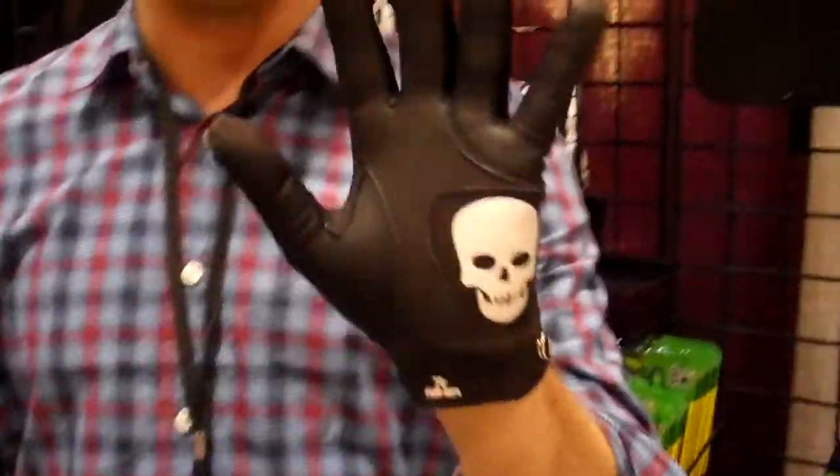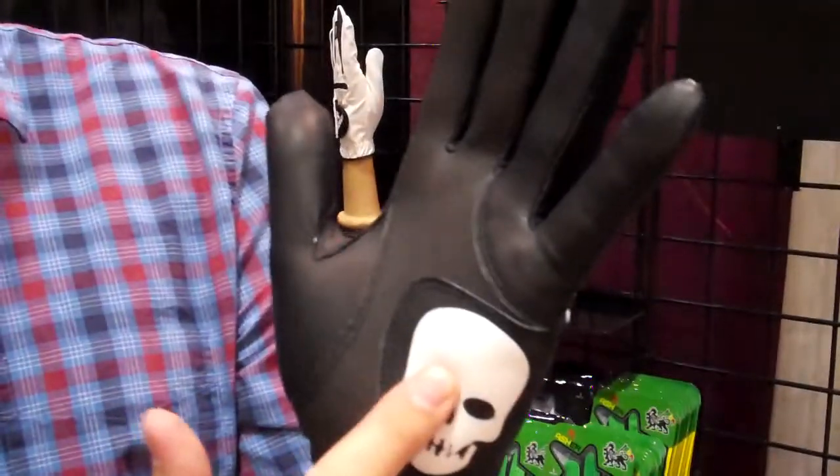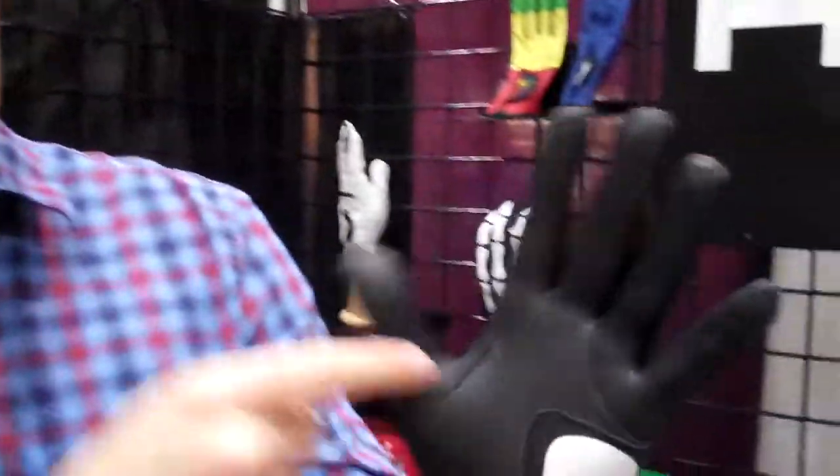but it's also a high-performance glove. We've got grade A cabretta leather on the palm as a palm pad. See that cool skull? It's awesome. And then we have grade A cabretta leather here and on the thumb.